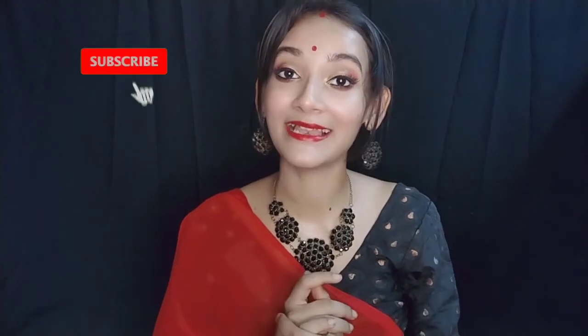So guys, I hope you liked the video. Please like, share, and subscribe to my channel, and press the bell icon. Comment what you think, and follow me on social media — the link is in the description. If you want to see the next video, stay tuned and stay safe.